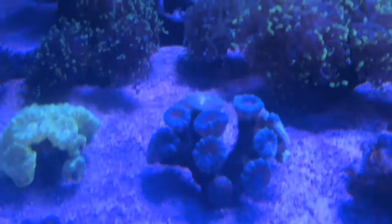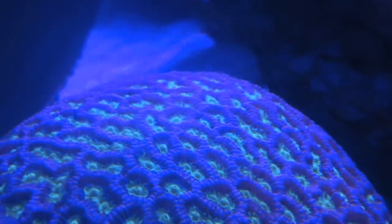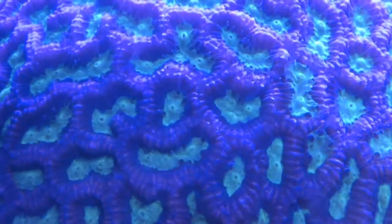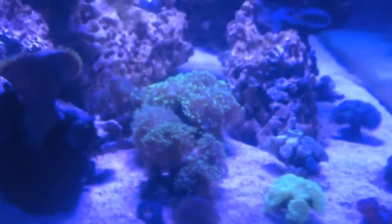The lights just turned on so everything's not completely opened up right now, but everything is still doing wonderful. The brain has got massive polyp extension - probably not going to show up on the video - but tentacles are flying out of this bad boy. Everything's doing well; the euphyllias are in here too. This is not going to be the final layout of the tank.